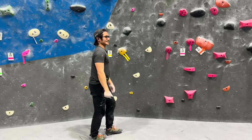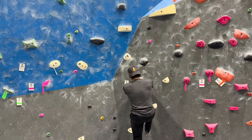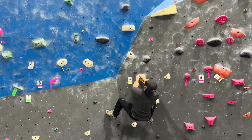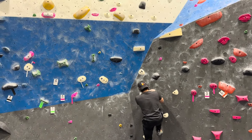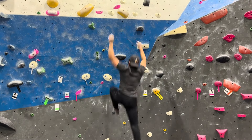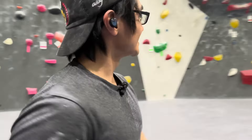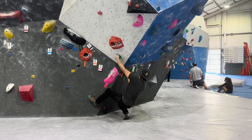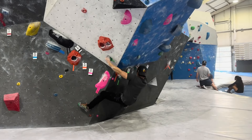I've never tried a dyno before, and I see that we have one on this yellow V4. I just thought I'd try it — I have no idea what's gonna happen. I don't know if I have enough power to even get up there. That is really far. I don't think I could do it, but let's see. I can touch it with one hand, but that's about it.